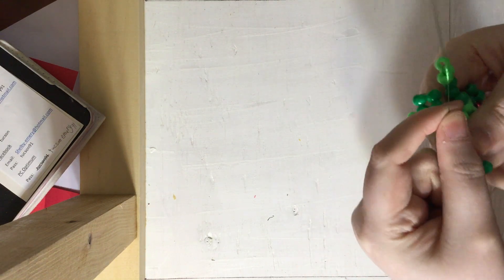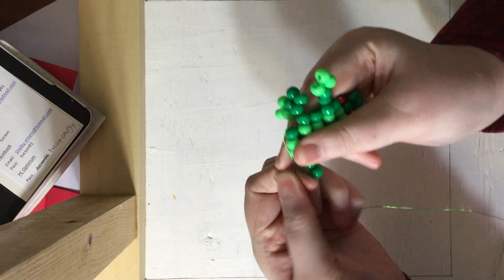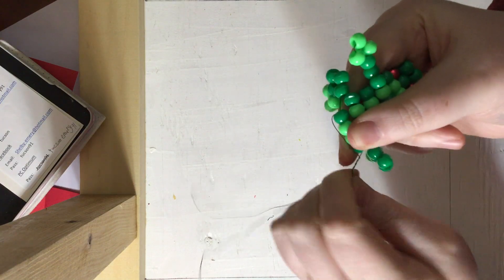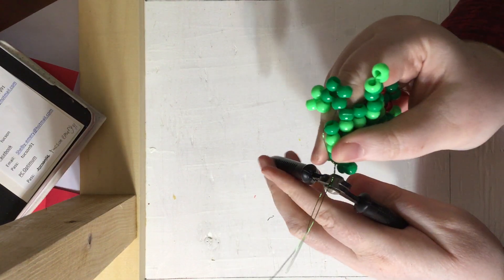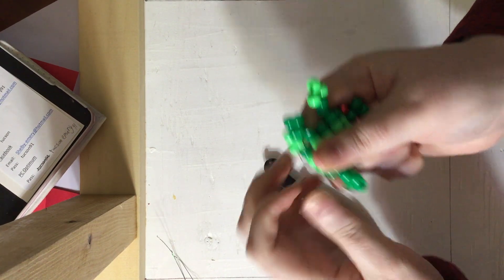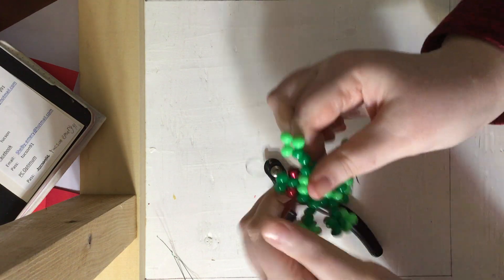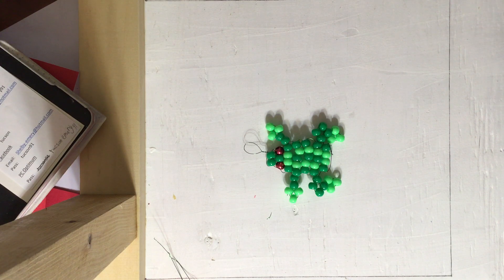So now it comes time to tie it off. You can either tie off your string, or if you're using wire you're going to twist it a few times. Now grab your wire cutters and cut it. If you're doing this with string and you have clear nail polish at home, put a coat of clear nail polish on it, then cut off the rest of the string after that dries. And there we have our froggy! I hope you guys all enjoyed and I hope you will all come back next time on Shelby's Creations. Bye!